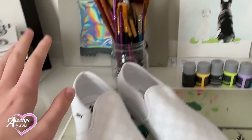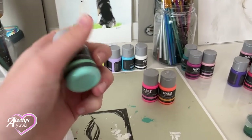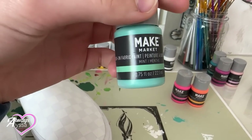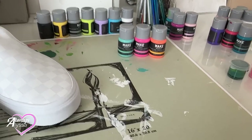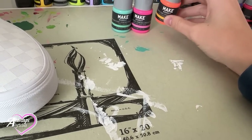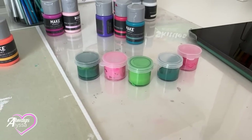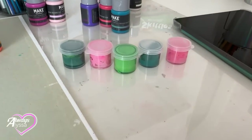I have my tape ready, my paint brushes of different sizes, and I'm going to be using this brand — Make Market — of fabric paint. So if you guys wanted to try to follow along and paint your own shoes, you should get this at the craft store, or any kind of fabric paint. I still have a little bit of paint left over from the last time I painted shoes.